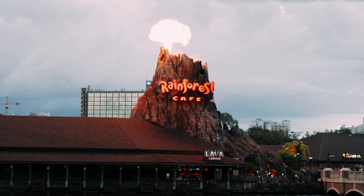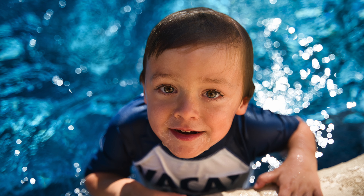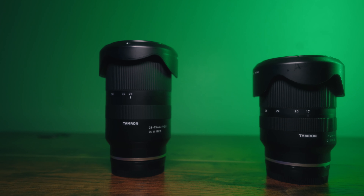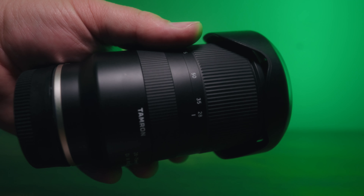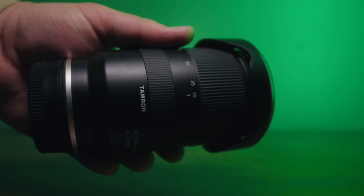The first question you have to ask yourself is: what are you using it for? Are you using it for video, photography, or both? It really boils down to two lenses I suggest as great starters for everybody — the Tamron 28-75mm and the Tamron 17-28mm. If you want an all-around video and photography lens, I'd lean you toward the 28-75. If you're mainly doing landscape photography, vlogging, or YouTube content, you might want the wider 17-28 first.